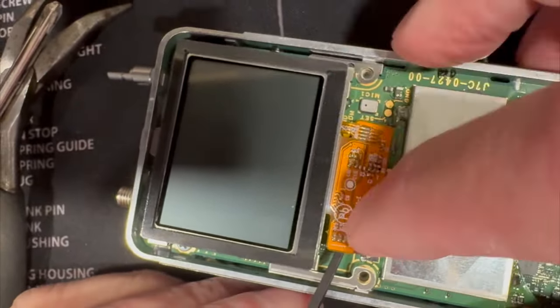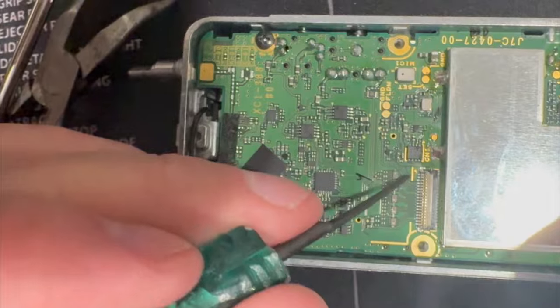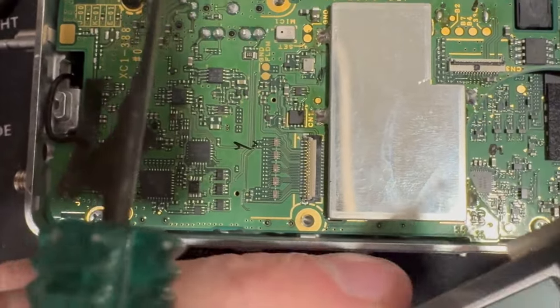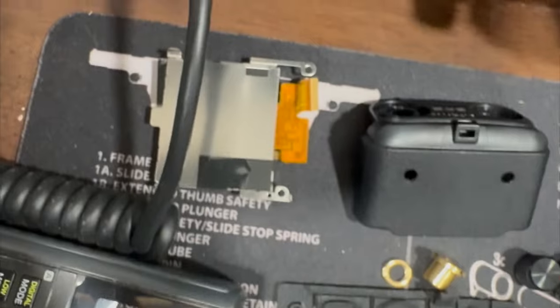It comes out just like that. Remember when you put it back together, this line right here lines up with this line right here. I like to turn the screen over when I'm not using it so it doesn't get dust on there.